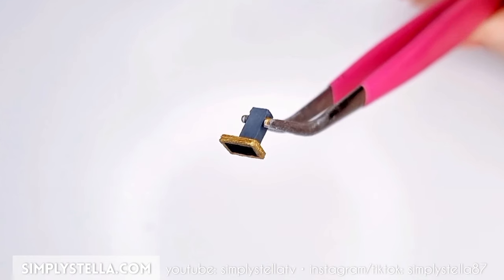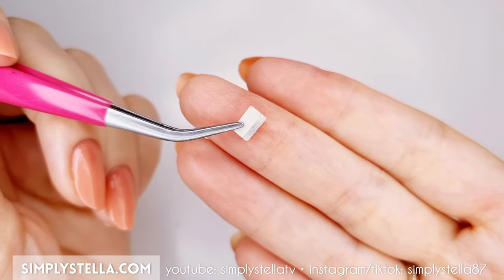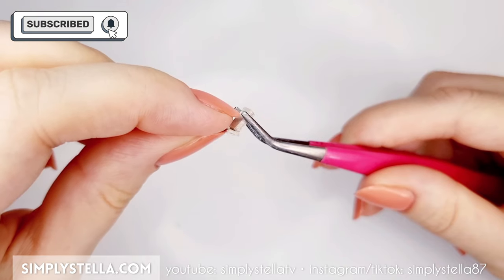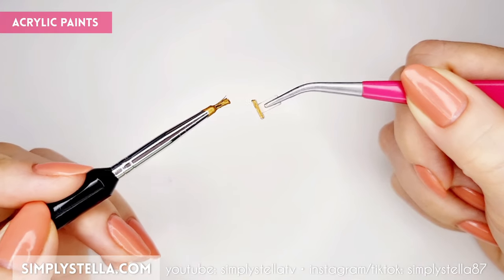We can now start working on a range hood. Cut this part three or four times and attach all the layers together. Then cut this part twice, glue two sides together and attach it to the previous piece. Paint the range hood with acrylic paint.